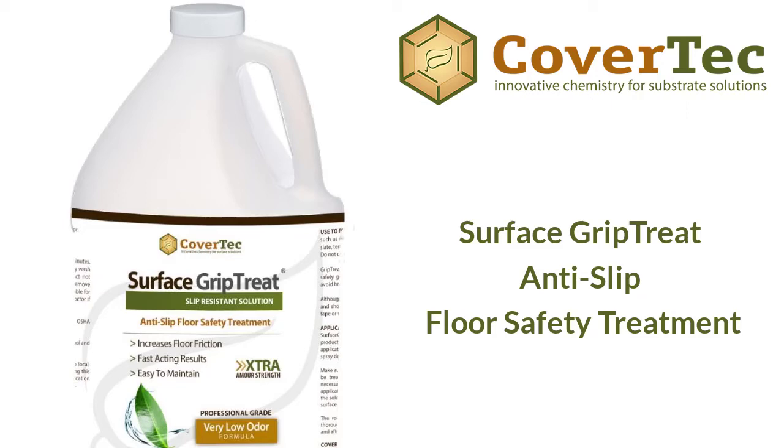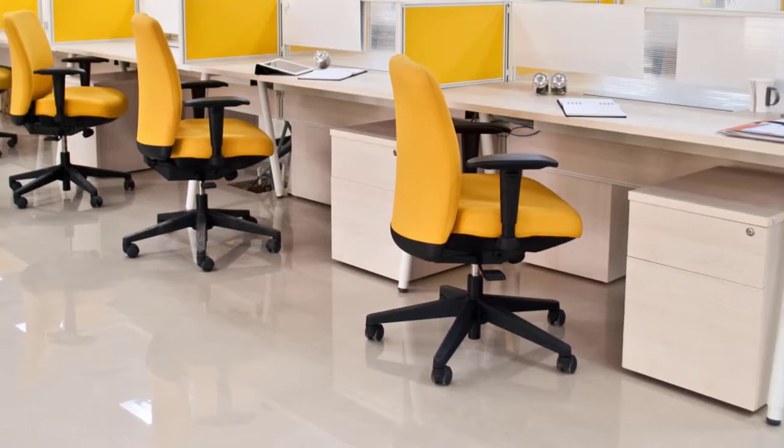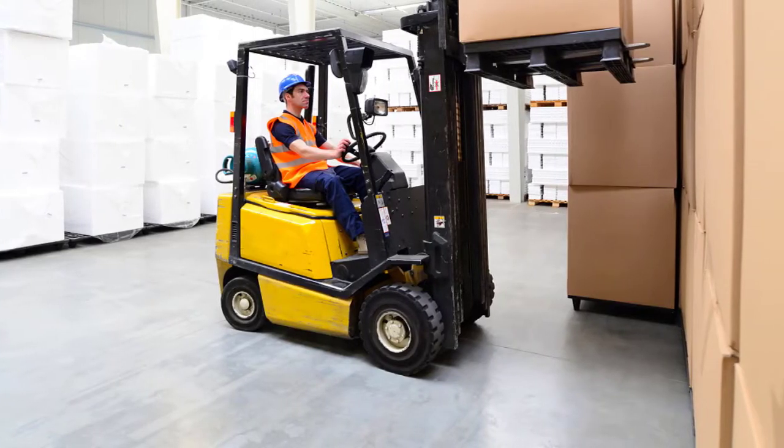Why is my tile so slippery? There are two key reasons: the texture or surface characteristics of the tile, and whether there are any contaminants on the tile. If the tile is very smooth and shiny, there's nothing to grip your foot or a tire, so you can slide very easily. If there are contaminants like water, food, grease, oil, or dust, they can get under your foot or the tread of a tire and cause you to slip.